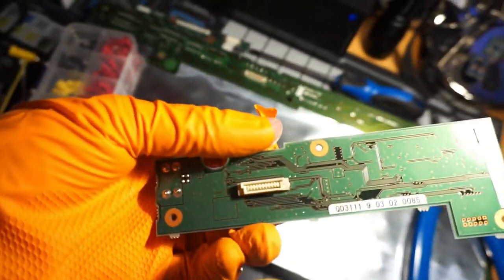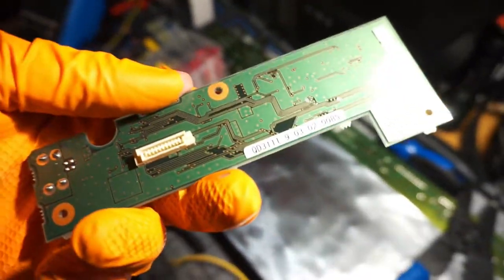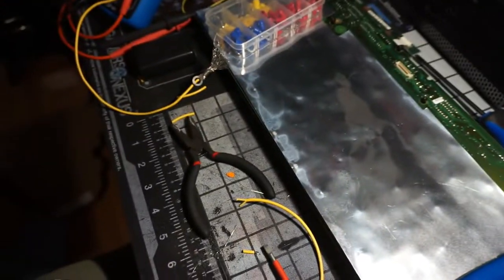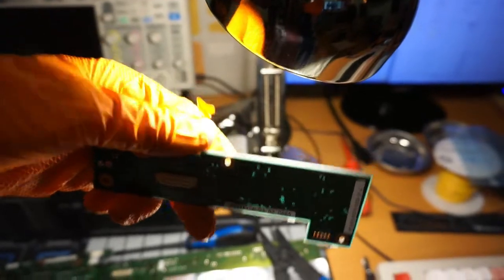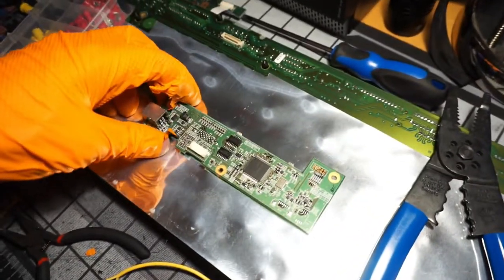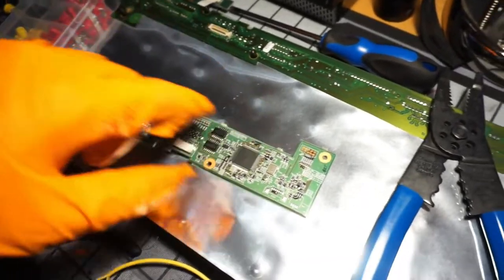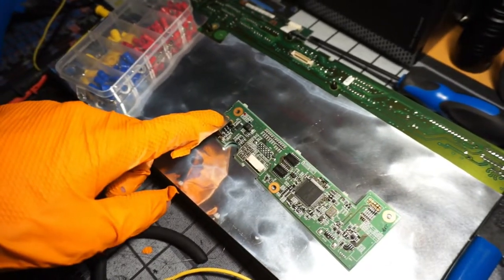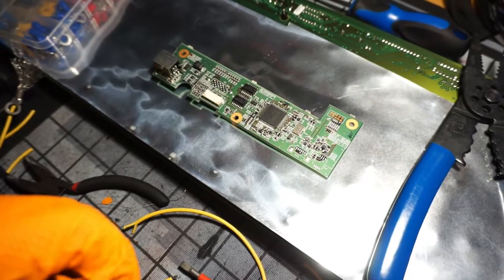I was going to start tracing out everything on this board and I realized it's a four-layer PCB. I had a hunch because some of the vias go through and you can't see through them when you shine light underneath. There's a separate power plane for this chip because it only takes 3.3 volts, whereas the input is 5 volts. So there's a DC-to-DC step-down converter right there to convert it to 3.3V.